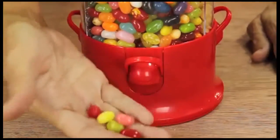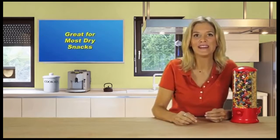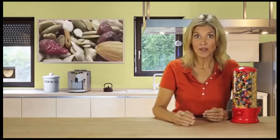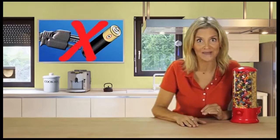Just place your hand under the dispenser and press. Mmm, cherry! The triple candy machine isn't just great for candy — it's also ideal for healthy treats like nuts, seeds, and trail mix. Plus, it doesn't need batteries or electricity.